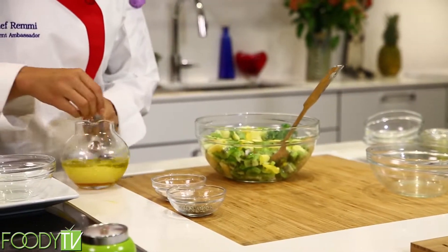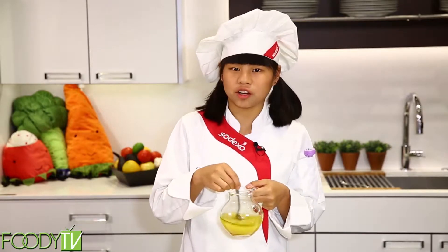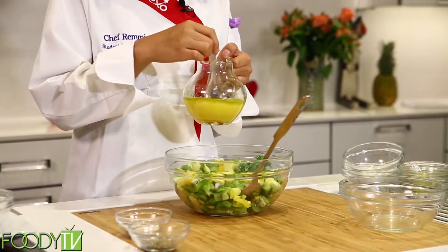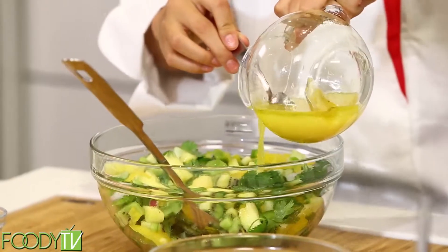I'm going to mix this up. And remember, whenever you have any kind of sauce or dressing you want to add on your salsa or salad, you always want to put it on right before you serve it, so that way your salsa doesn't get soggy. Because trust me, no one likes a soggy salsa.